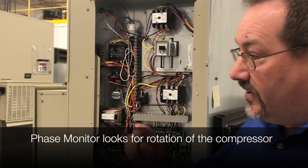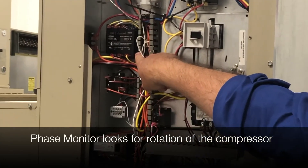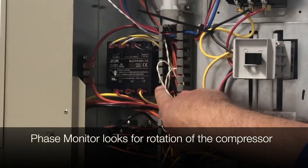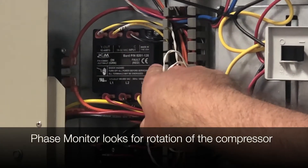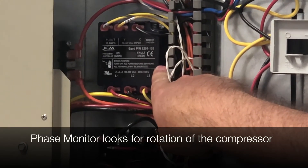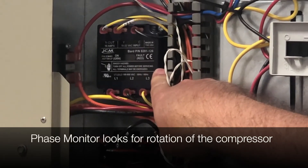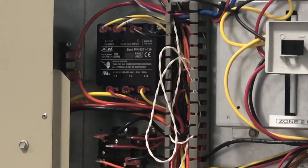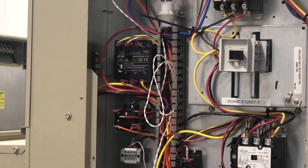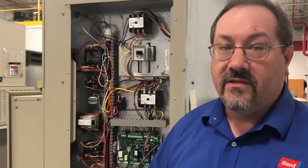Right here on any unit is the phase monitor. What's important about it is that it's looking for the rotation — the phasing of the unit — so that the rotation of the compressor is correct. It doesn't want the compressor running backwards. A scroll compressor can run backwards on a three phase unit if it's not phased properly, so that's our protection against that.